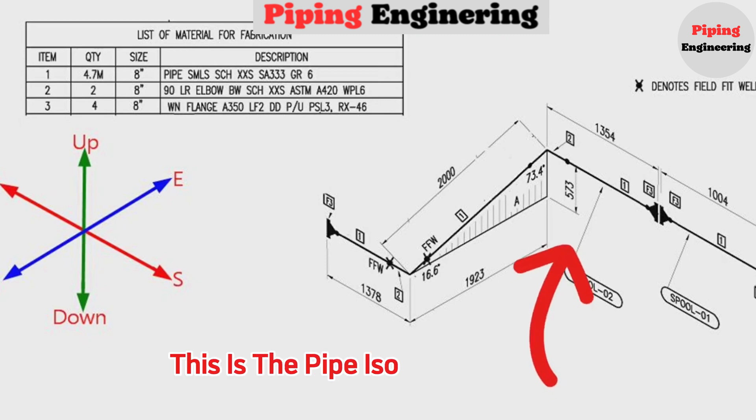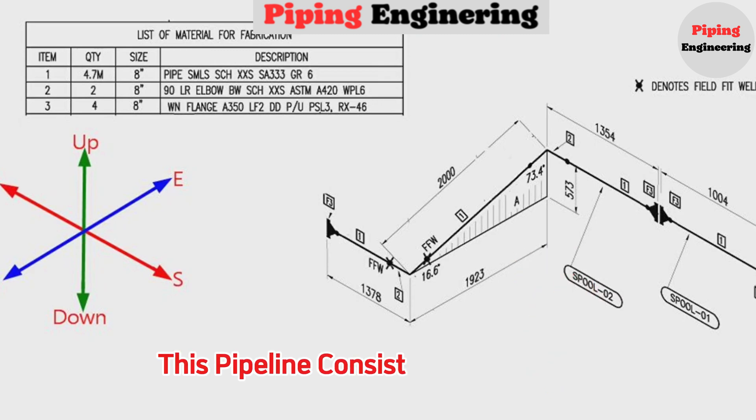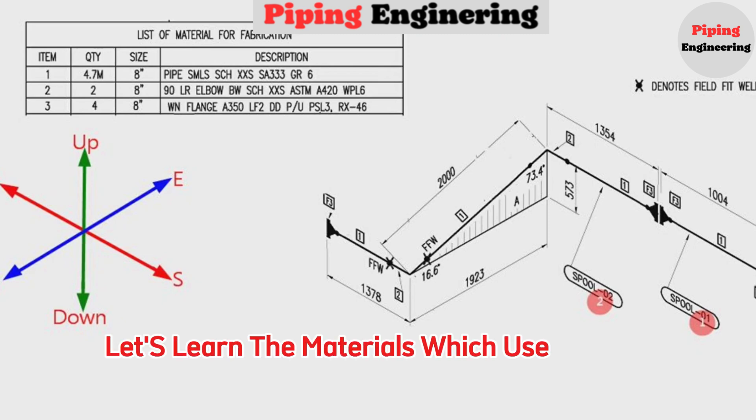This is the pipe isometric drawing. This pipeline consists of two spools — this is the first spool, and this is the second spool.